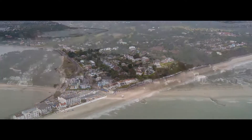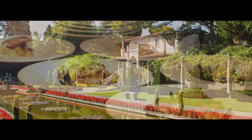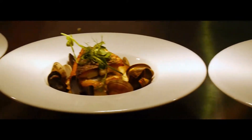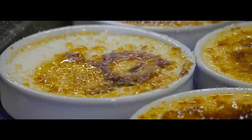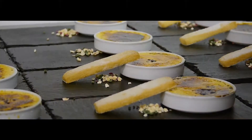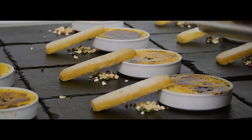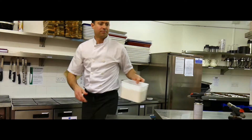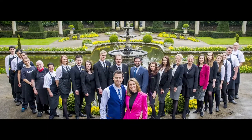Based at our spectacular flagship venue near Sandbanks, the Italian Villa, our goal is to create some of the most sensational dishes which inject the wow factor into any event, using the freshest seasonal and local ingredients possible. And I'd like to welcome you to my world.